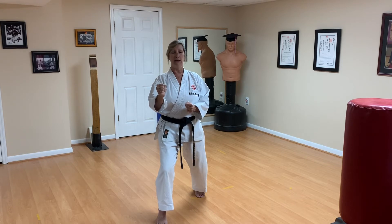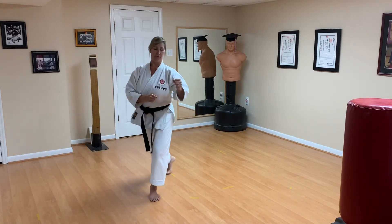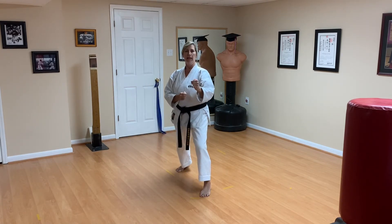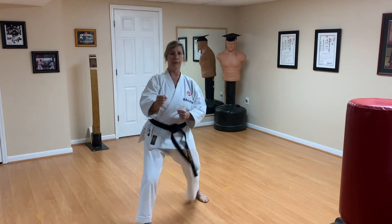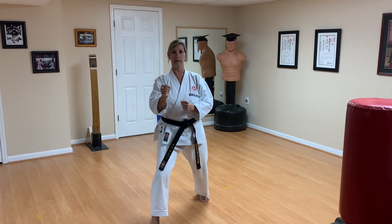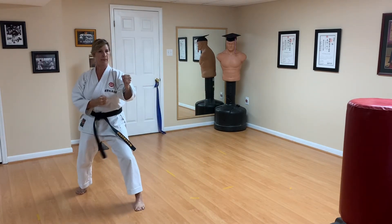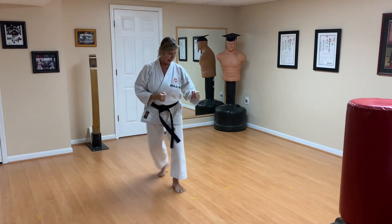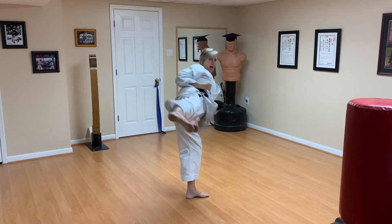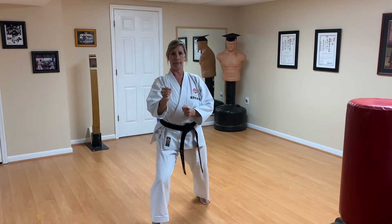Ready — attack, and recover. Again — attack, and recover. Stepping back — defense, and recover. Last one at regular speed — kiai on the attack, kiai on the counter attack. Son — attack, and last time — son — defense, and recover.